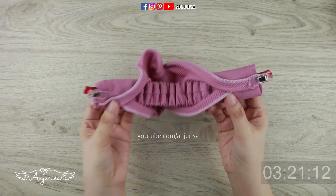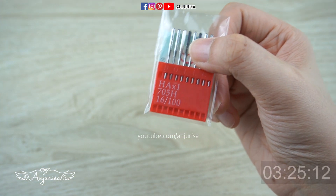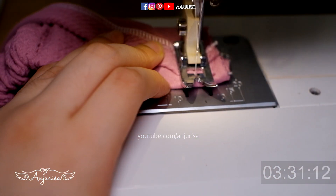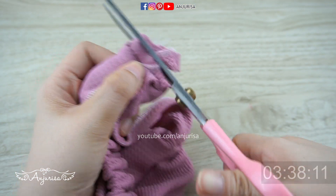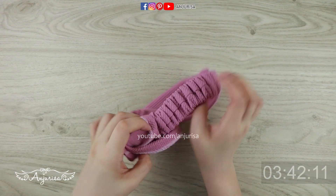Sew this one last time. Finally, because this bullet fabric is quite thick, I used a 16/100 sewing needle. Cut off the excess fabric, turn it over, and our beautiful twisted headband is finished. Thanks for watching my tutorial, I'll see you next time!